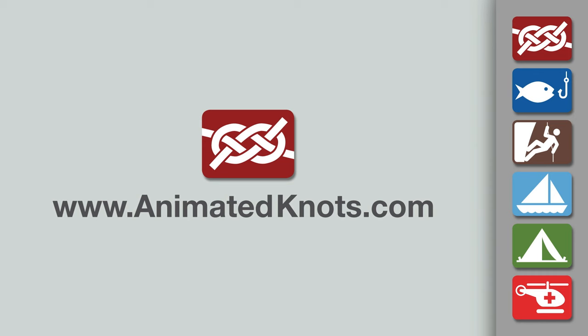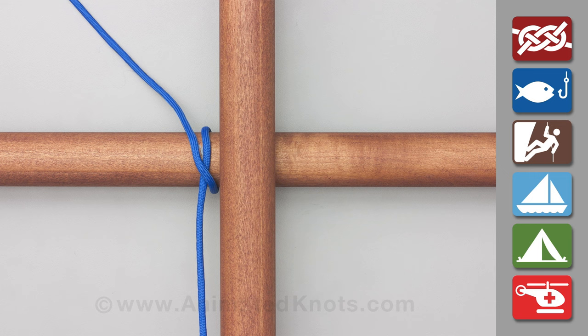Welcome to another knot tying demonstration from AnimatedKnots.com. This video teaches you how to make a square lashing.